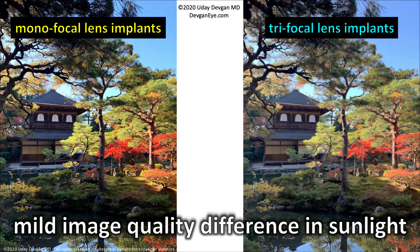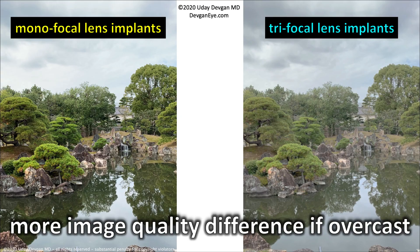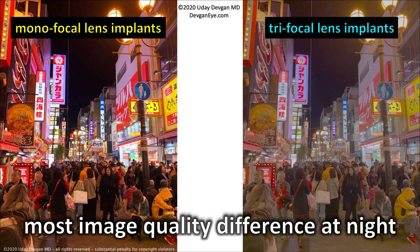Comparing the monofocal on the left to the trifocal on the right: in bright sunlight the image quality for both is pretty good, though the monofocal is a little more vibrant and sharper. In the shade there's a little more image quality difference — the trifocal image is just a little less contrast, not quite as vivid. There's more difference when it's overcast outside. And it's most pronounced at night, where the monofocal gives a bright, clear image, while the trifocal is technically sharp but contrast and clarity aren't quite the same.